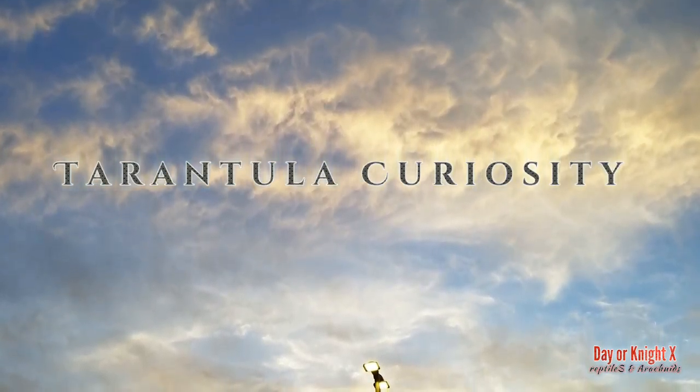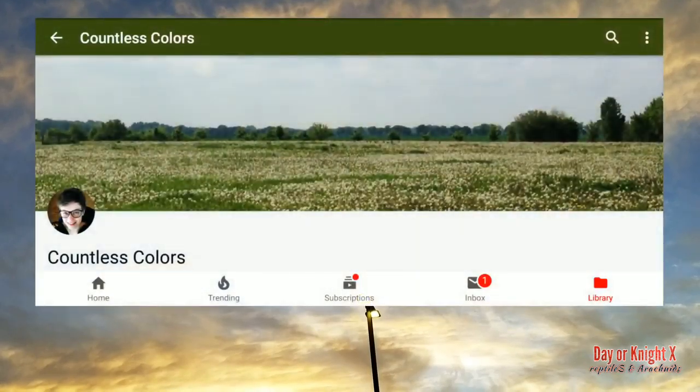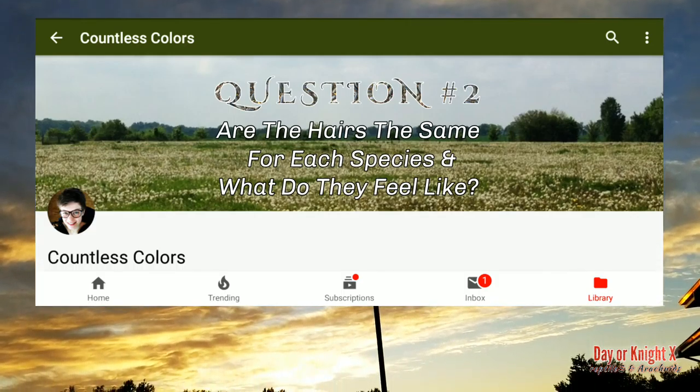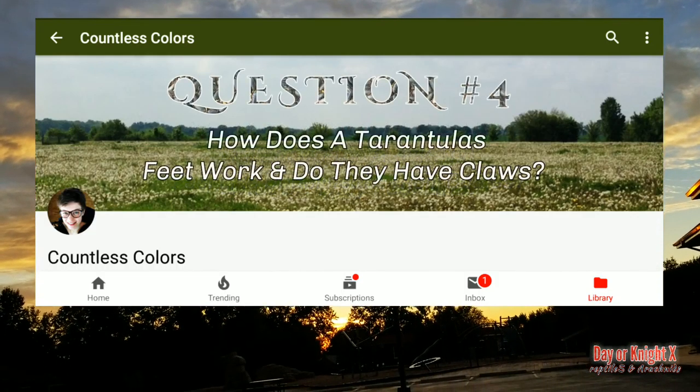You're watching Day or Night X. X is for ZodX and this is another Q&A session. Countless Colors sent these in — saw one of my videos and left some questions in the comments section. I told this person I will make a video for them and make sure that they get all the information they need.